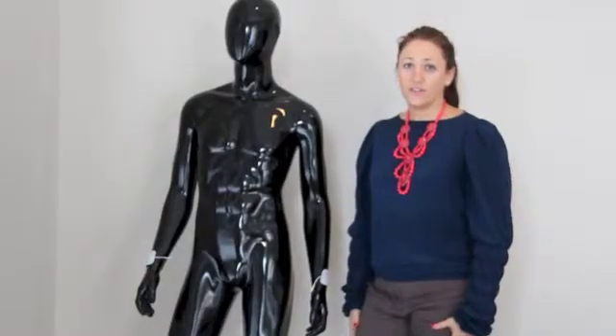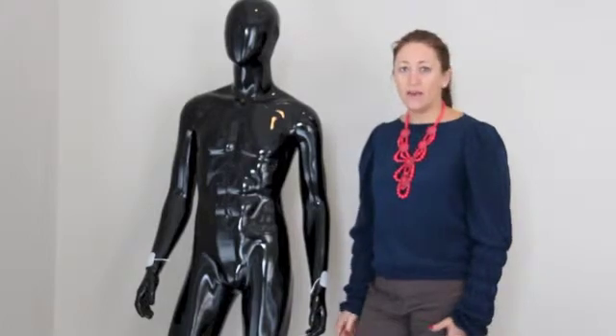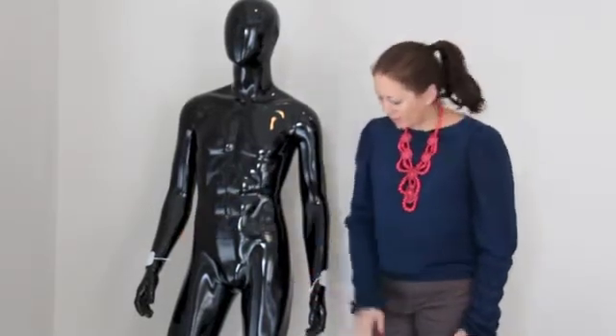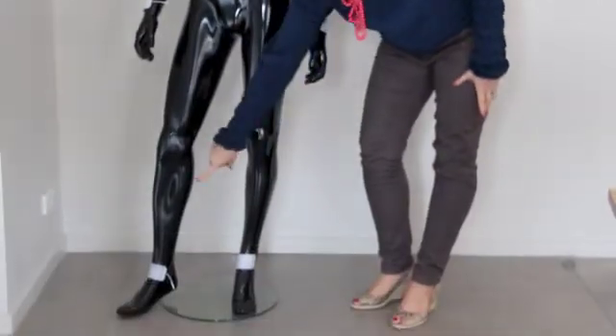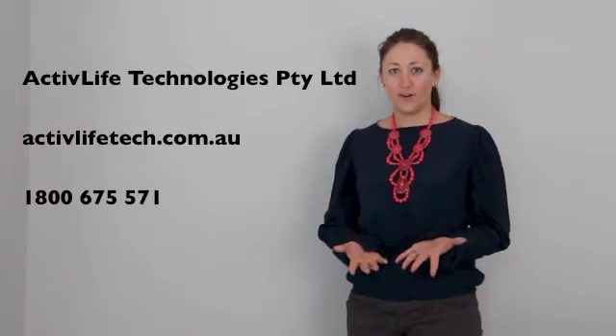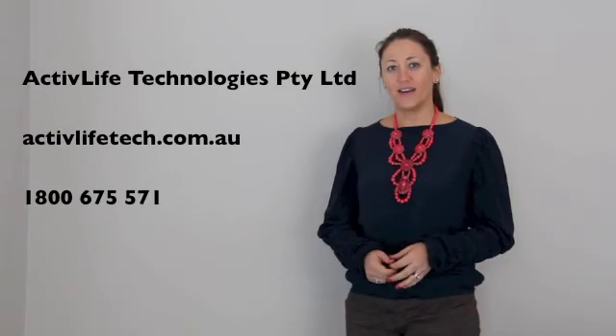For delayed onset muscle soreness, you can place the electrodes on the site of the pain, or you can place them from wrist to wrist or ankle to ankle. For each injury, we have a recommended treatment program. For more information on this and other injuries, please visit our website.